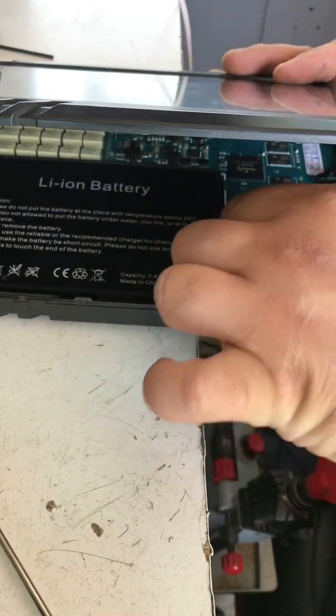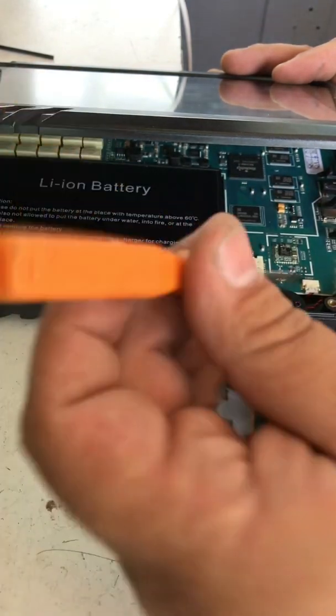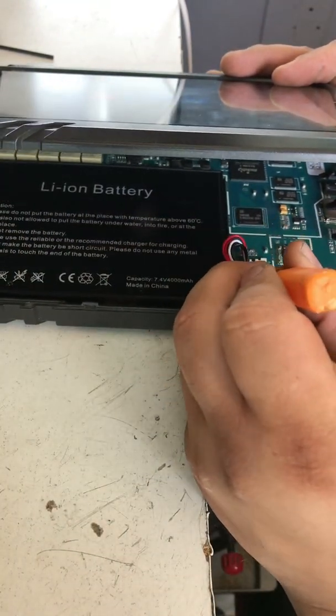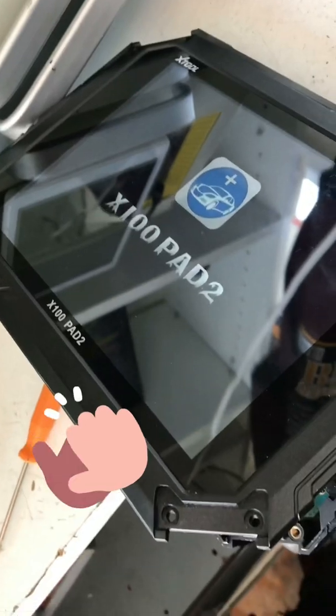Your X Tool is going to turn on after you plug it in. It's going to automatically turn on — as you can see it's already turning on. As soon as you plug that in, it's going to turn on, and that's how you get your X Tool working again.